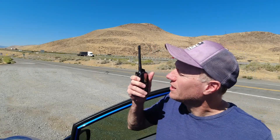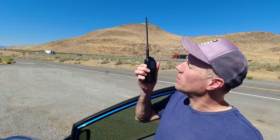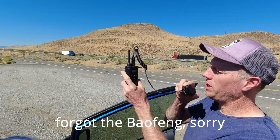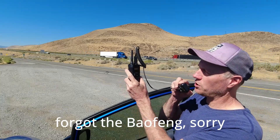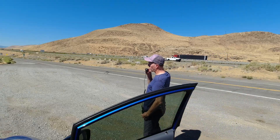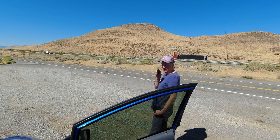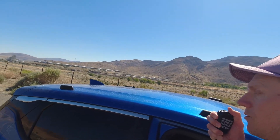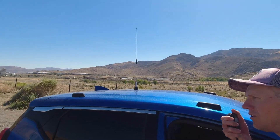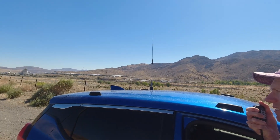Wuxin with short antenna at 5.2 miles. Wuxin with long antenna at 5.2 miles. BCA Link at 5.2 miles, held high. 20 watt mobile with the tram quarter wave at 5.2 miles. 20 watt mobile with the Larson high gain 30 inch antenna at 5.2 miles.